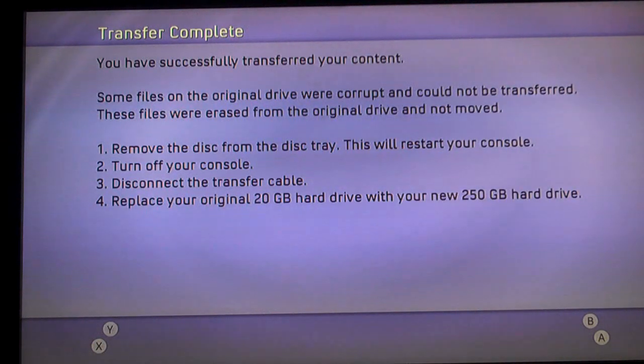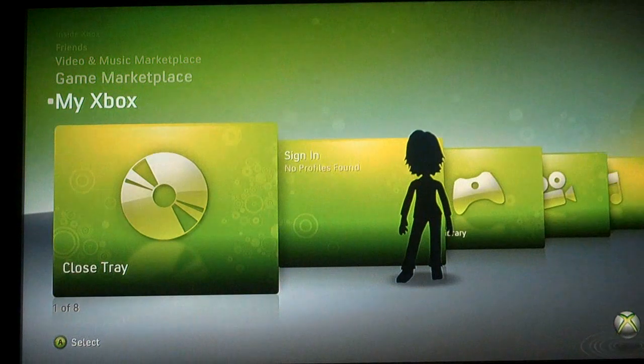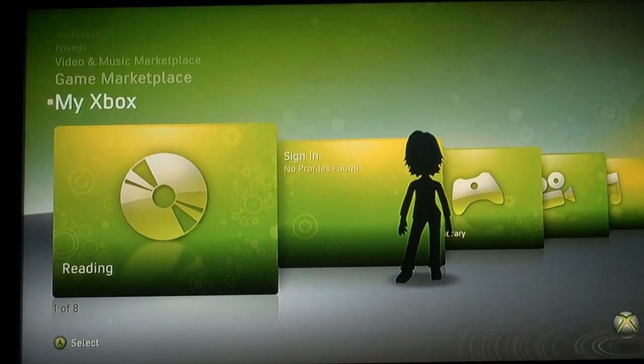An hour and a half has gone by and the transfer is complete. The first step is to remove the disc from the tray. It says once you remove that, it will reset, and then turn off the console. Now I have my old hard drive that I took off the console, and I took the 250GB hard drive off the transfer cable.